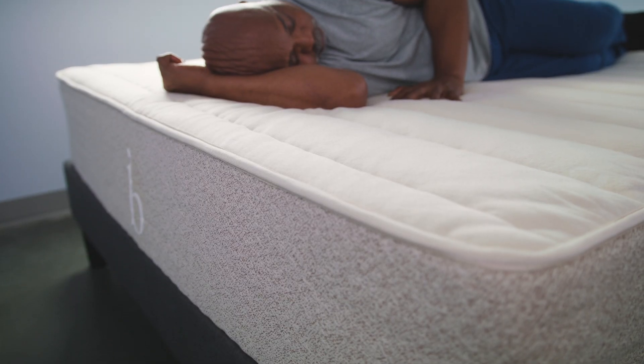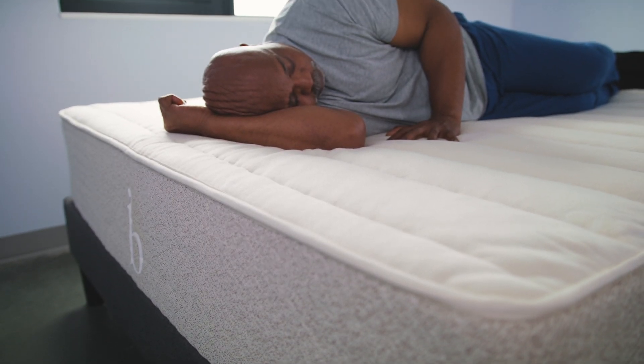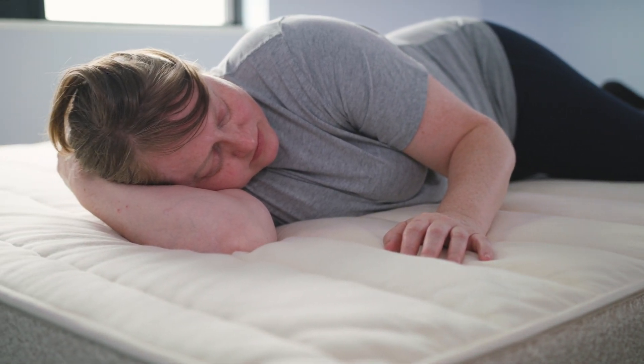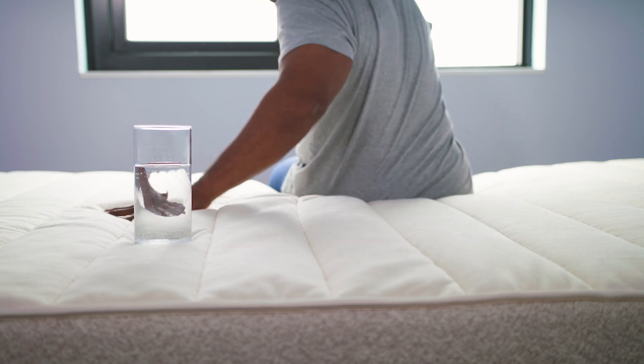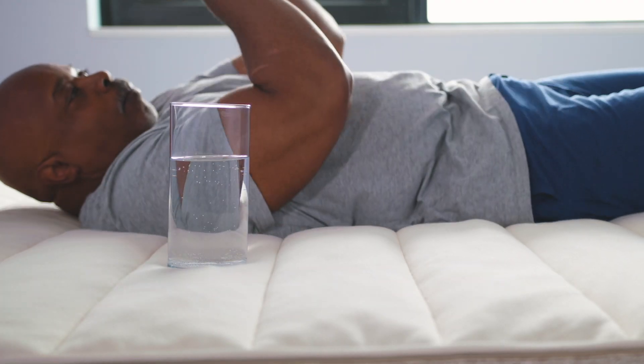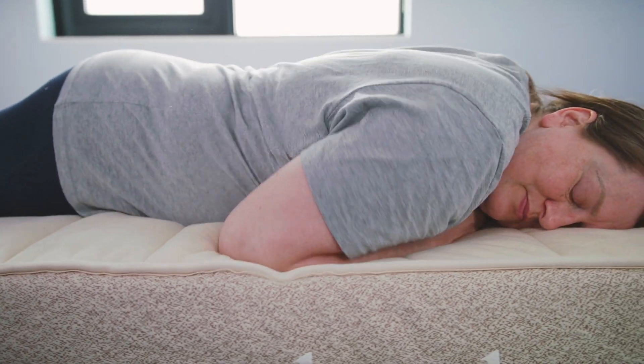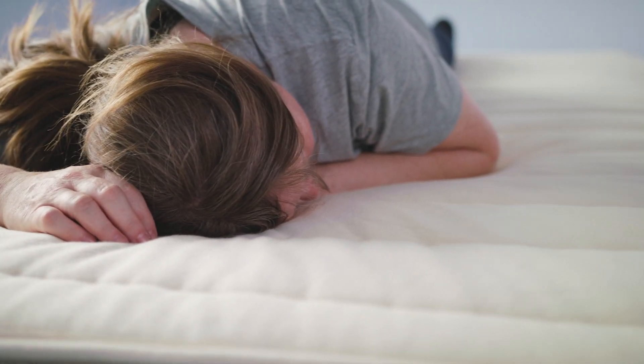I like the thickness of it — coming off a thick, high mattress first thing in the morning is nice. Temperature neutrality was very good: I run hot and it was super neutral throughout the night. For motion isolation, it was borderline — I held back a little, but had I really applied full pressure I could have tilted the glass over. Overall, I really enjoy the bounce and the size. It actually feels bigger than it is, and it's just really all-encompassing.